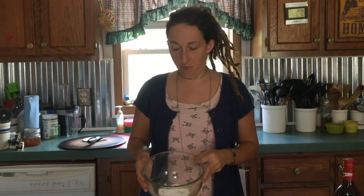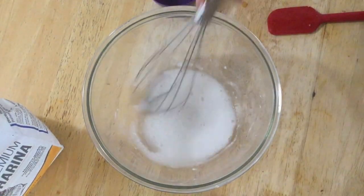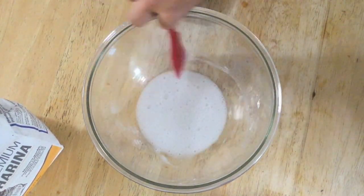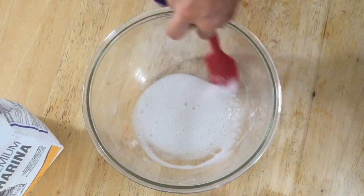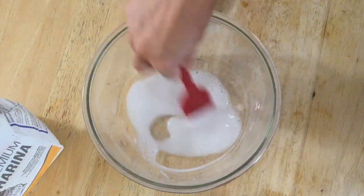Now I'm going to mix up my egg replacer in a big bowl because we are going to sift our flour right into here. I'm just whisking together the water and the egg replacer, getting it all incorporated with no lumps. This is just the egg replacer I chose to use — you could use whatever kind you want. There's just egg, there's flax seeds and water — there are many options.